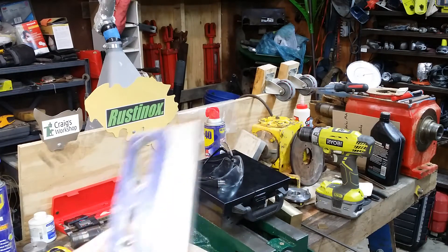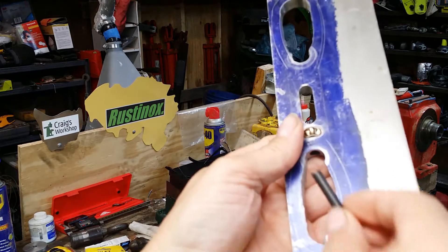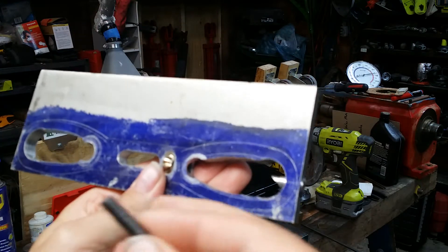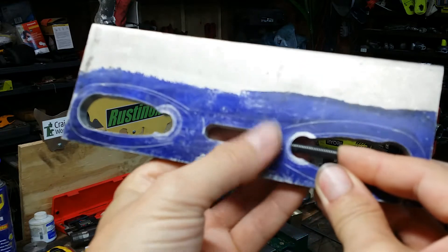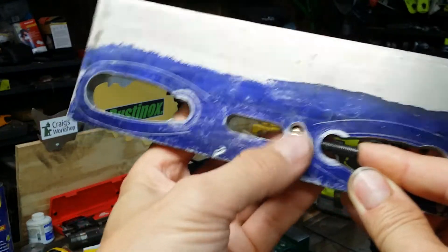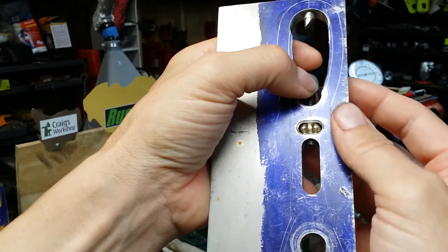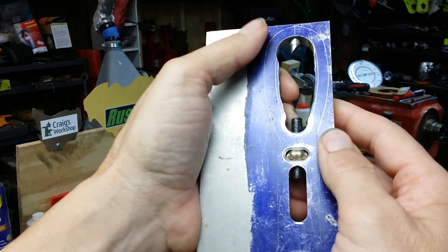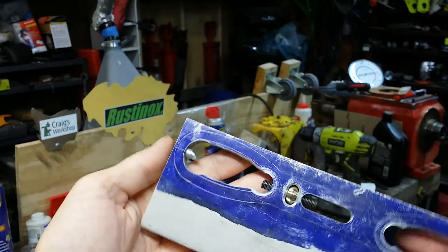I can finally show you how this is supposed to operate, which I'm sure most of you already figured out. There we go — this will be part of the movable jaw. It looks pretty decent and seems like it's going to work pretty well. I'm really excited about that.